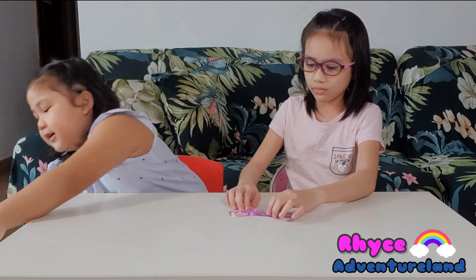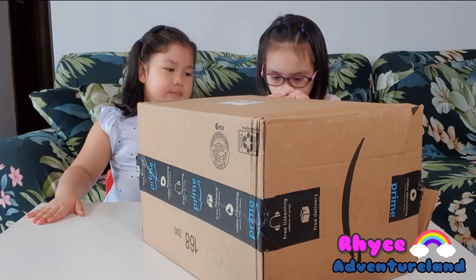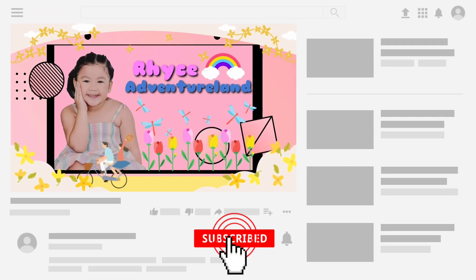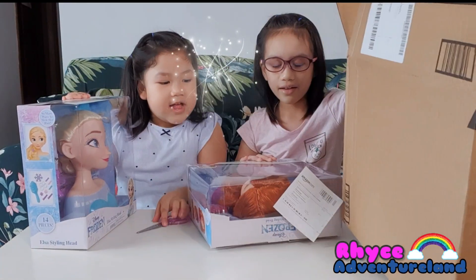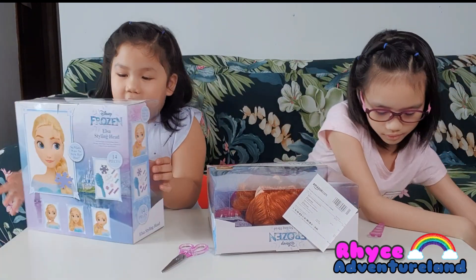The scissors and the box — I'm doing the scissors. Whoa! Welcome to Reese Adventureland! What's this? It's Elsa Tearsalot!